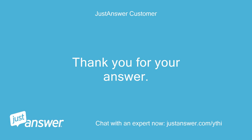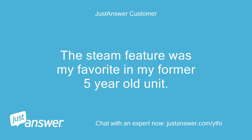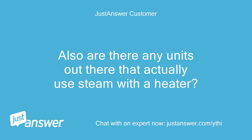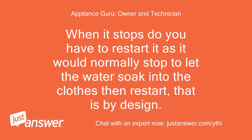Thank you for your answer. Yikes! The steam feature was my favorite in my former 5-year-old unit. What about the stopping at the 18 and the 17 minutes? Also, are there any units out there that actually use steam with a heater? The LG dryers use a heater still, but you should always check first. When it stops, you do not have to restart it — it would normally stop to let the water soak into the clothes then restart; that is by design.